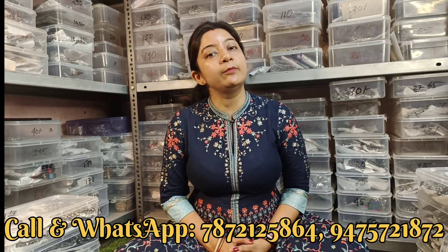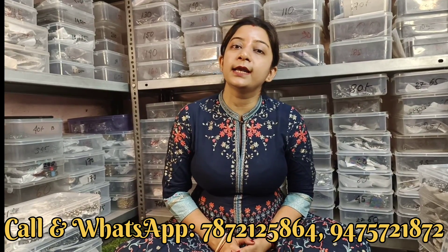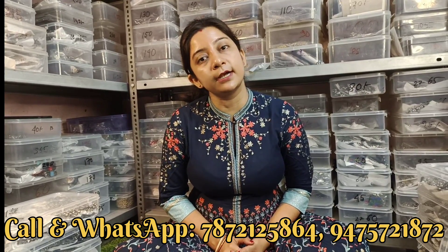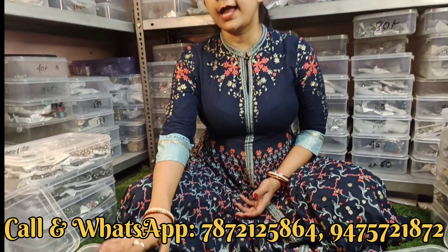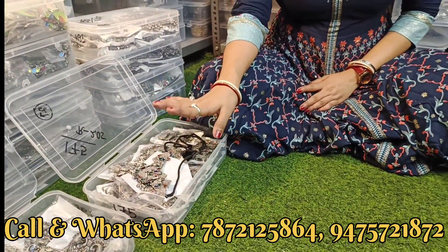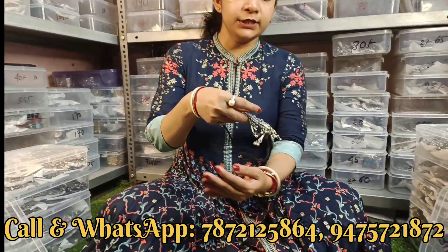आज का वीडियो है Black Polish की उपर - आज बहुत सारा नया collection लेके आ गया है। Wholesale में हमारे पास product लेने के लिए आपको minimum 1000 rupees का purchase करना पड़ेगा India में, और all over world के लिए minimum 10,000 rupees का purchase करना पड़ेगा। आज का product दिखाना start करते हैं - पहले range बोल देते हैं: 150 से लेके 200 के अंदर जो जो भी product है वो पहले दिखाऊंगी।